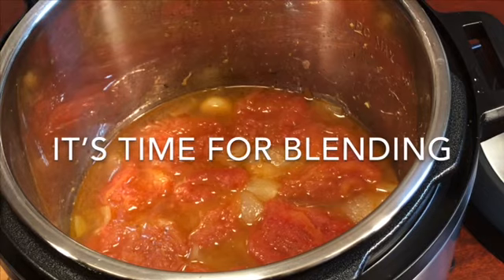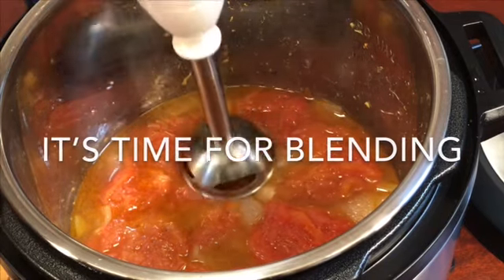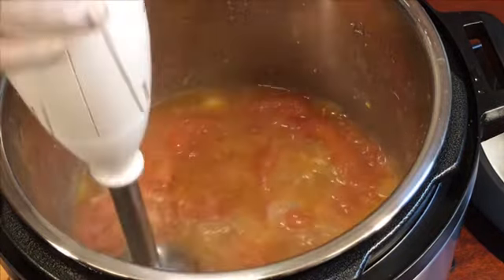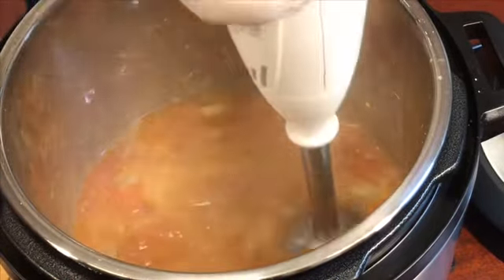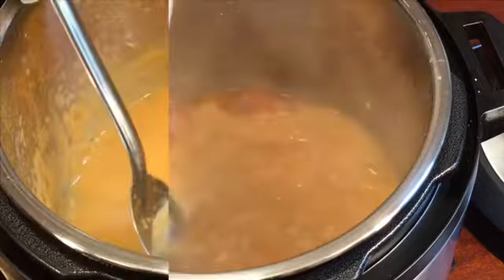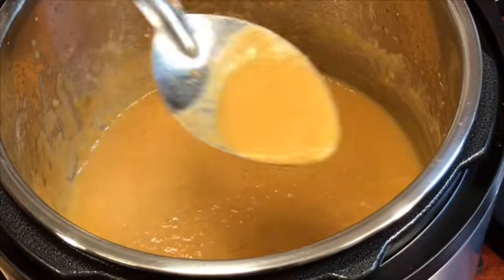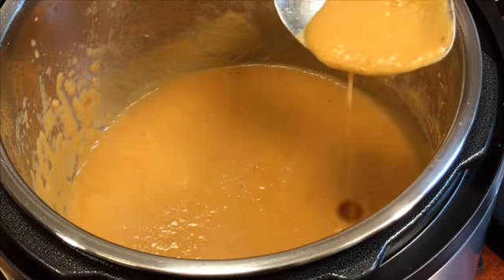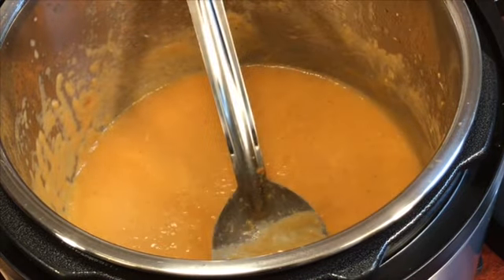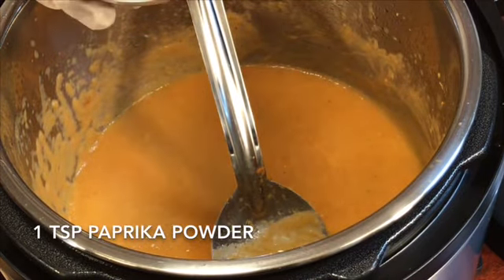Now it's time for blending. After blending, it should have this silky texture. Now I'm adding one teaspoon of paprika for better color.